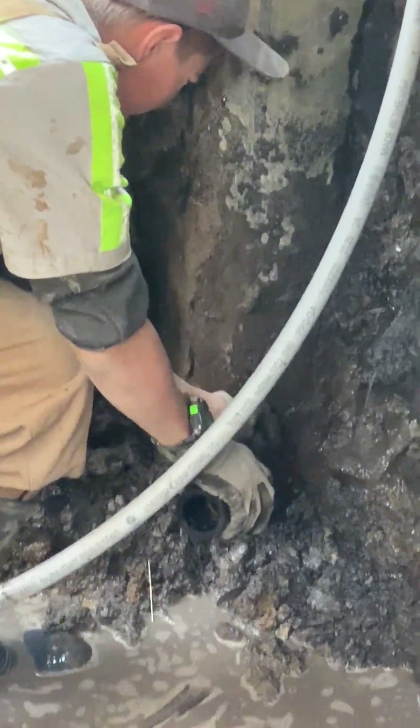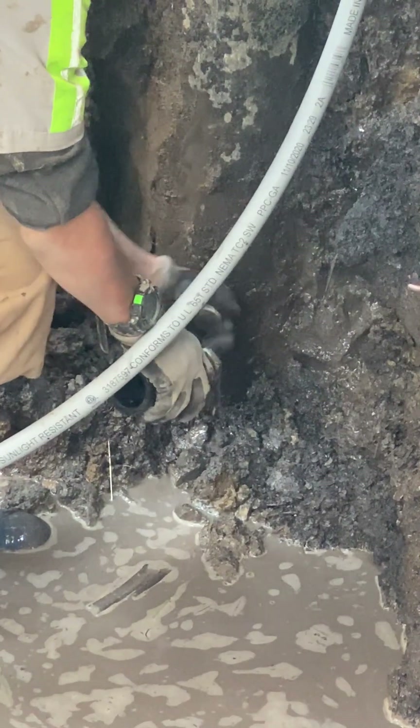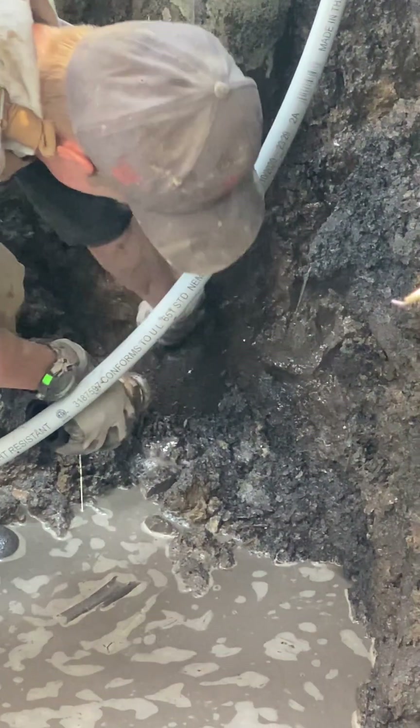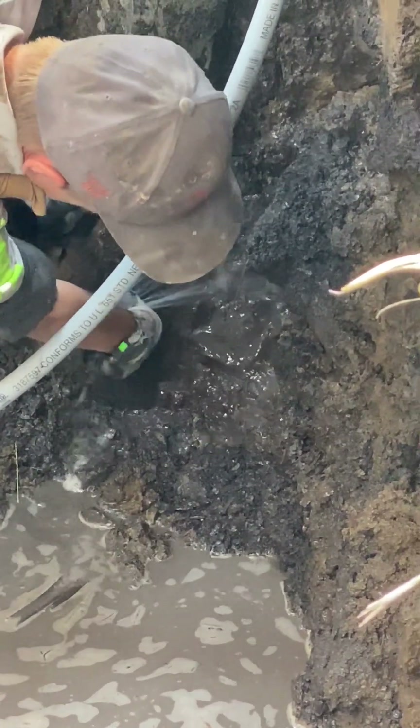I'll get a nice close-up going here, and now water's going to come shooting out. Right in my face? Watch your face. Just put your other hand up over your face. Well, I can't hold this. Then block your face a little bit.